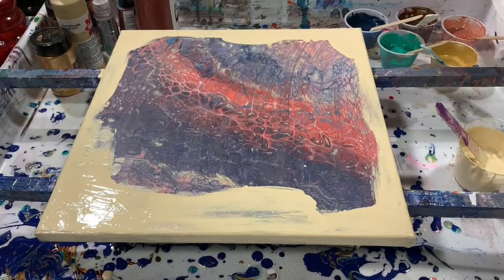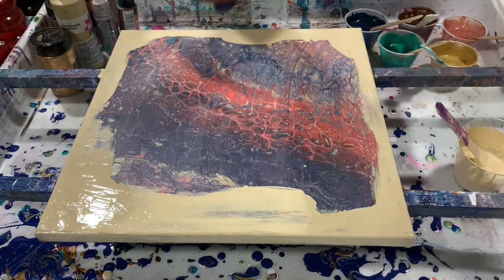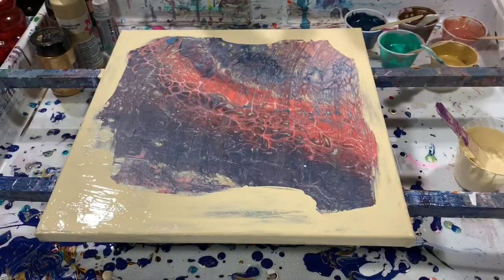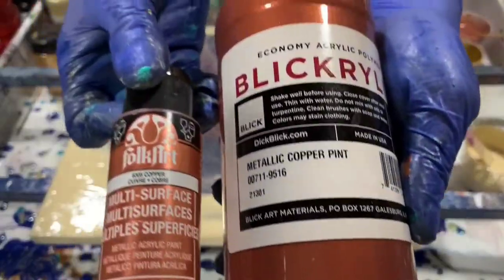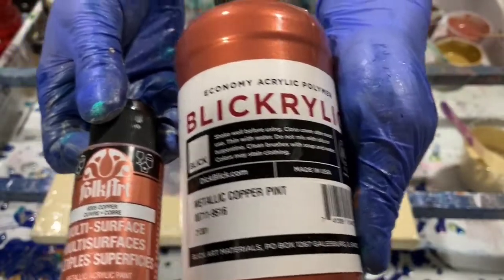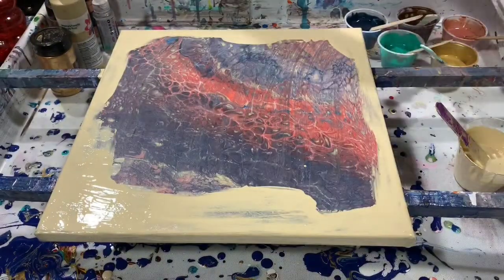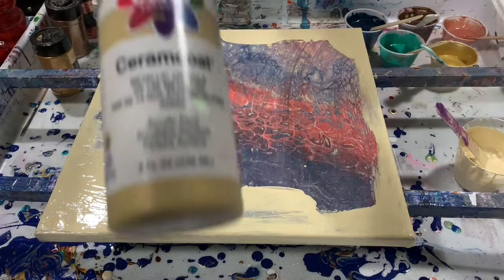The next color is Liquitex Metallic Copper, and to that I added a little bit of the Folk Art Copper because I wanted to get it a little bit more shiny than it was. And my next color is the Delta Ceramic Coat 14 Karat Gold.